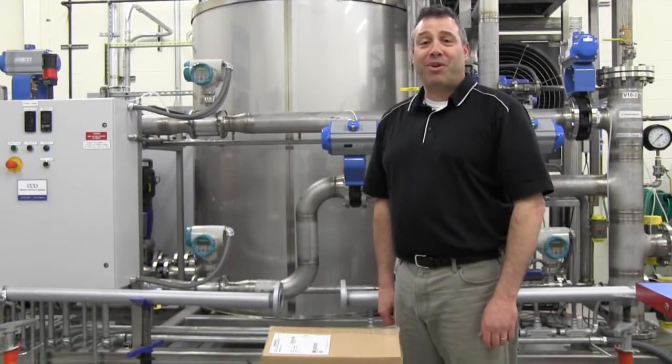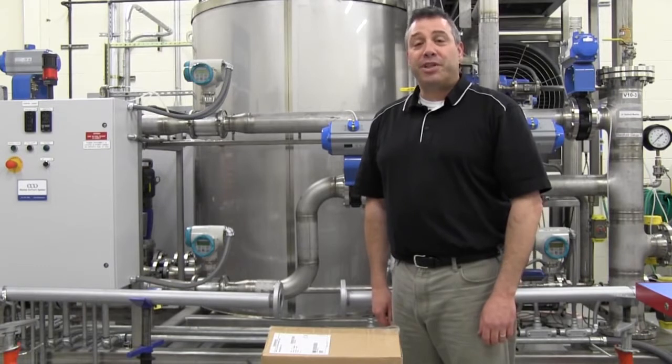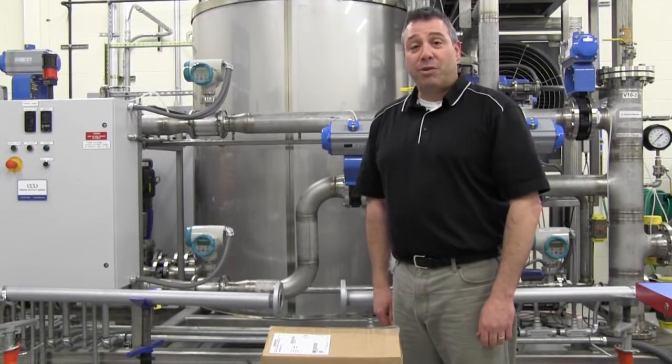Hello, my name is Norm Kramer. I'm an application engineer for Siemens Industry. Today we would like to show you how to install the model MAG-8000 battery-powered flow meter.